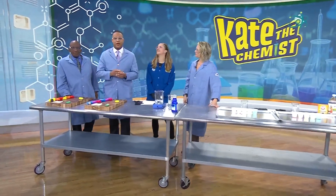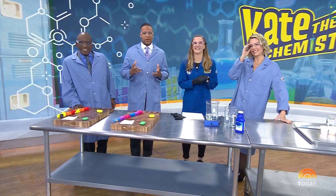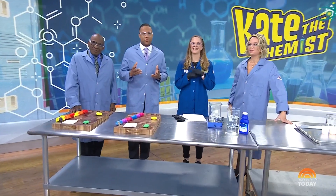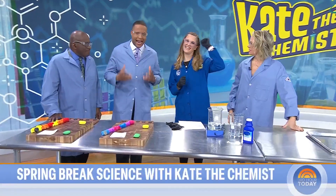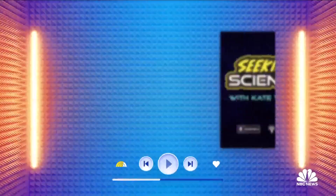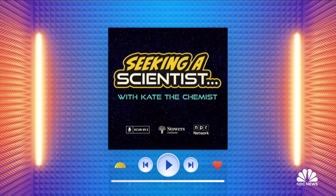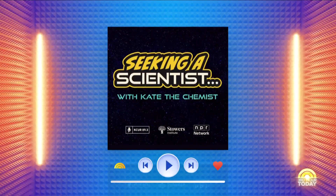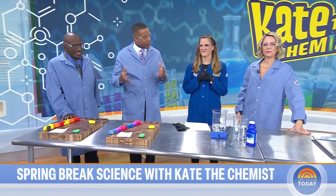It's always fun, sometimes messy, when our next guest stops by — Kate Biberdorf. She's got a doctorate in inorganic chemistry. She's also the professor of the public understanding of science at Notre Dame. She went to her first Notre Dame football game this season. She also has a hit podcast called Seeking a Scientist. And today, Kate is going to show us some experiments we can do at home to keep the kids entertained during all of these spring breaks.